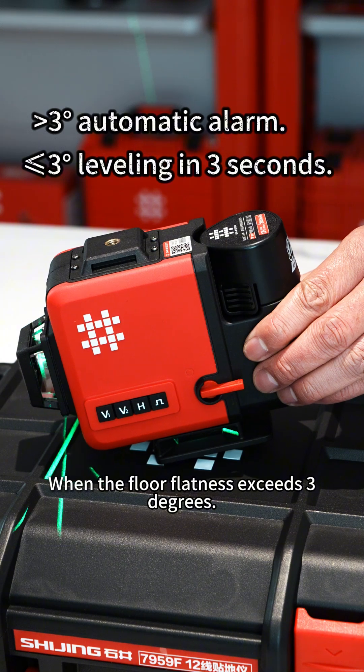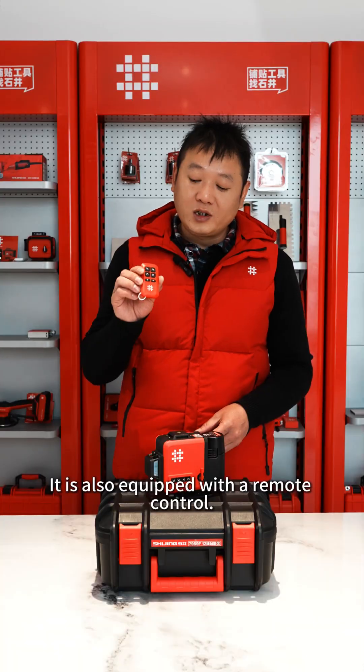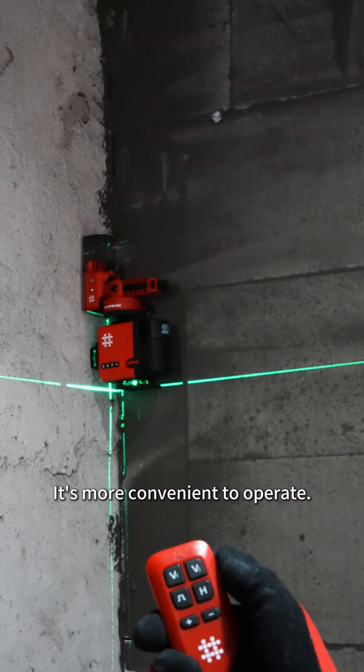When the floor flatness exceeds 3 degrees, it will issue an alarm. It is also equipped with a remote control, making it more convenient to operate.